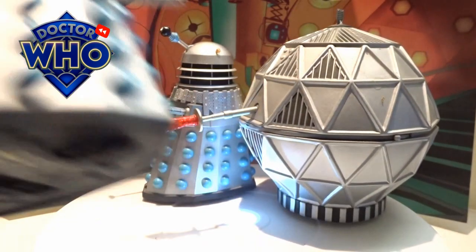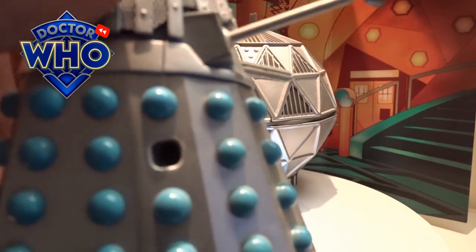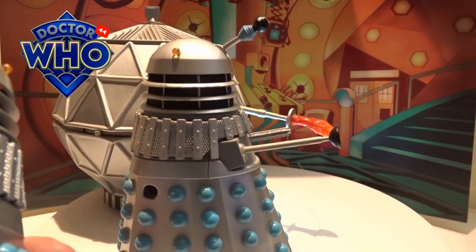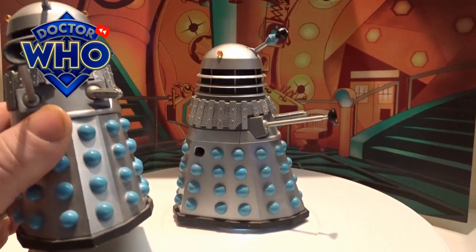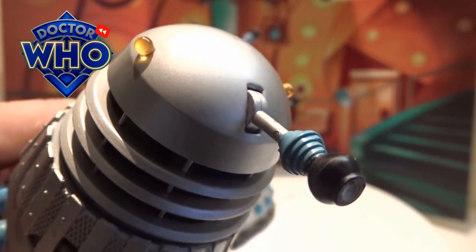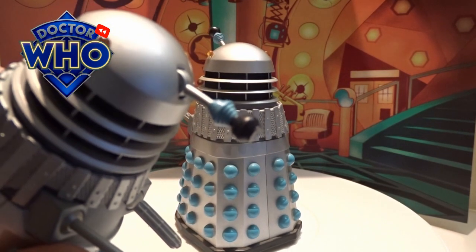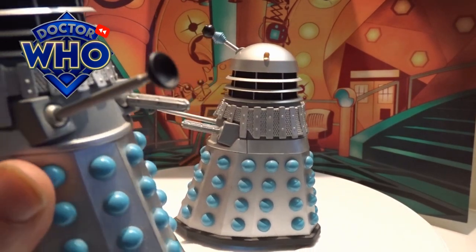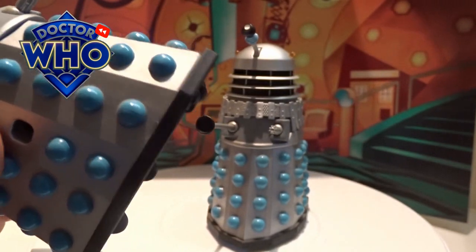With the silver drone Daleks, I was a bit gutted when I got this out of the pack because one of my little hemispheres was actually missing off it. They are just plain silver, the drone lights are a little amber colour, the eye stalk has a big beady iris with little blue ridges across the stalk. They have a silver plunger arm, a silver gun arm, and bright light baby-blue hemispheres with a little tiny thin trim.